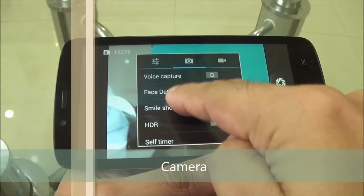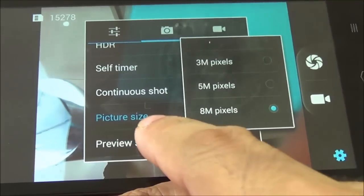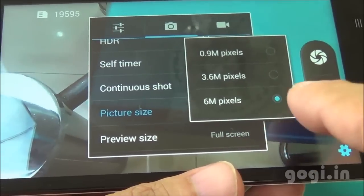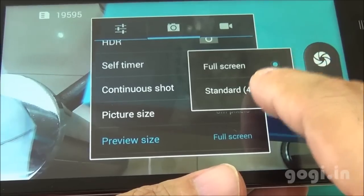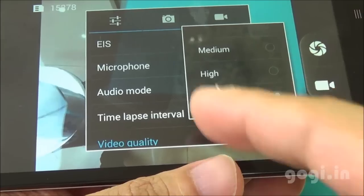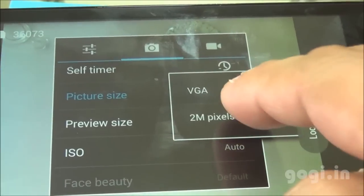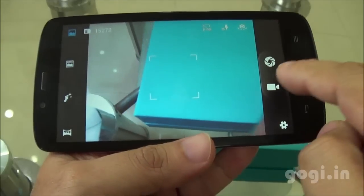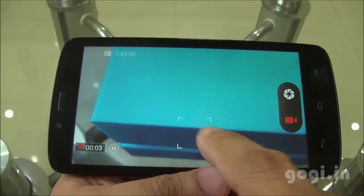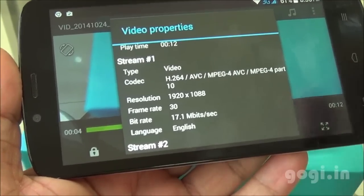Here is the camera interface. Voice capture, face detection, smile shot, and HDR are supported. The rear camera is 8MP. In 4:3 aspect ratio, in full screen mode, you can shoot in 6MP resolution. This handset can shoot videos in full HD resolution. The front camera is 2MP. This is an autofocus camera, and the video recorded in 1080p resolution at 30 frames per second.